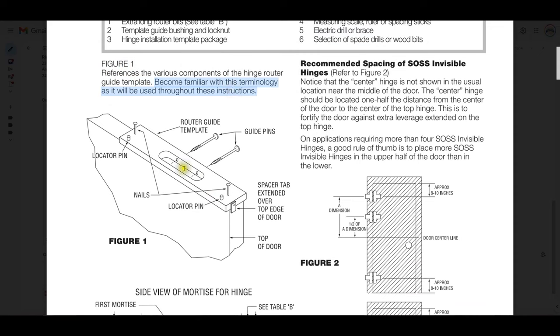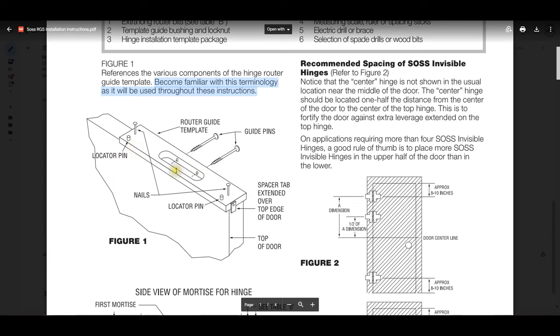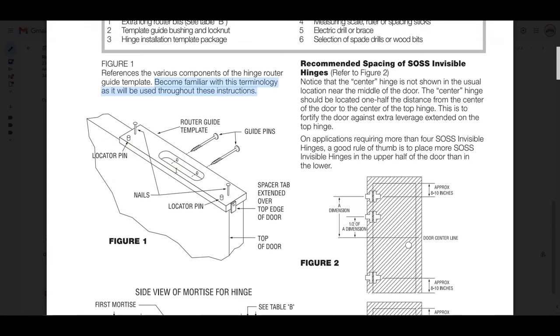Figure one references the various components of the hinge router guide template. Become familiar with this terminology as it's going to be used throughout the installation instructions. This is your template. Your nails for attaching the template to the style of the door. Your guide pins — the guide pins are going to allow you to prep only for the body of the hinge, and when you remove them you'll do the plate of the hinge. Locator pins are super important — those are going to actually touch what would end up being the pull side of the door, and that automatically defines the E-dimension I had mentioned earlier.